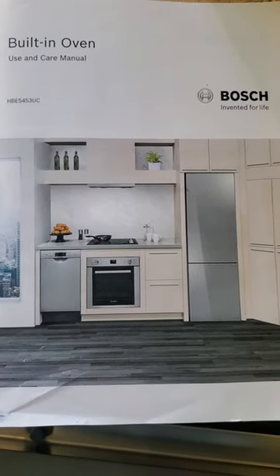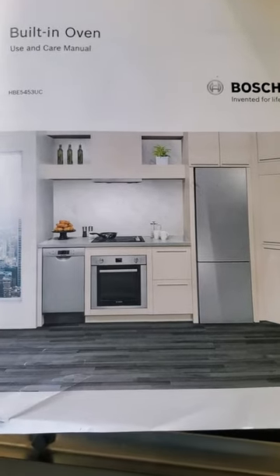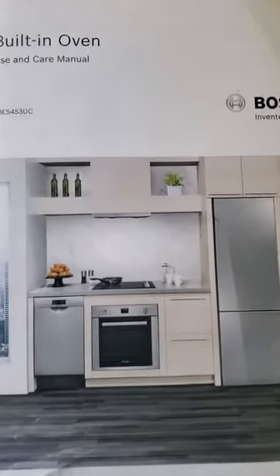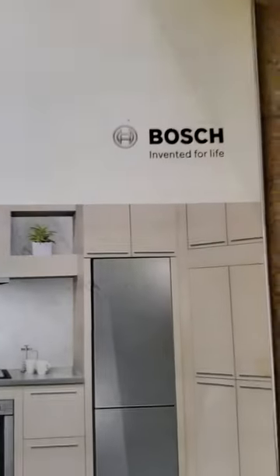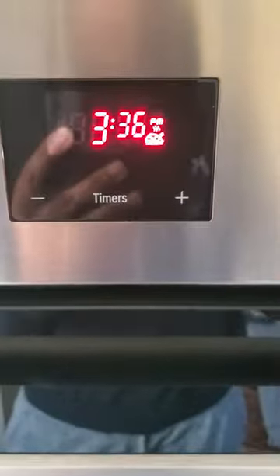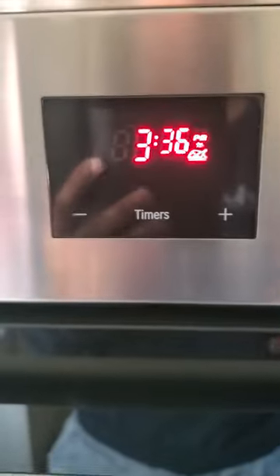Hi folks, today I wanted to do a quick video to show you how to update your clock on your Bosch built-in oven. This is the model number. Today daylight saving time ends in the US — I live in California and I need to update my clock on my oven.